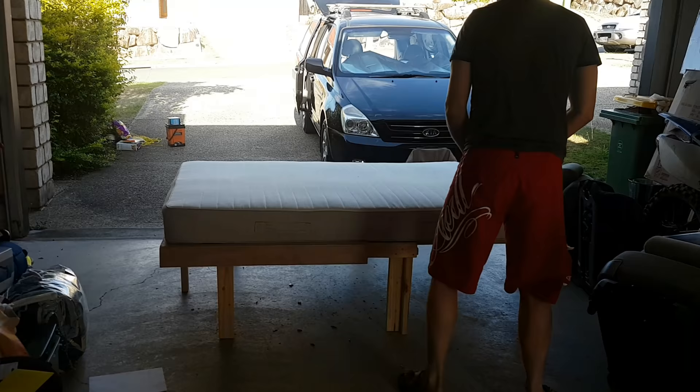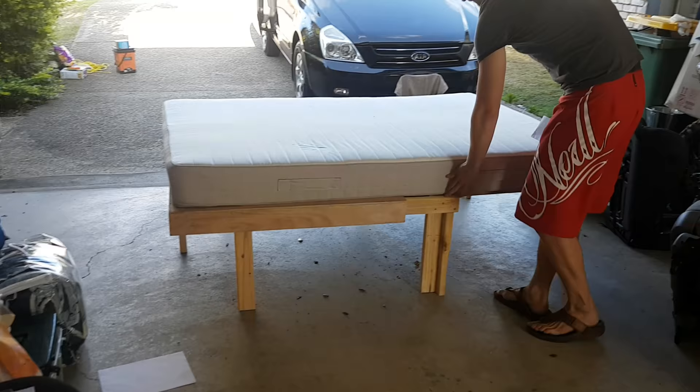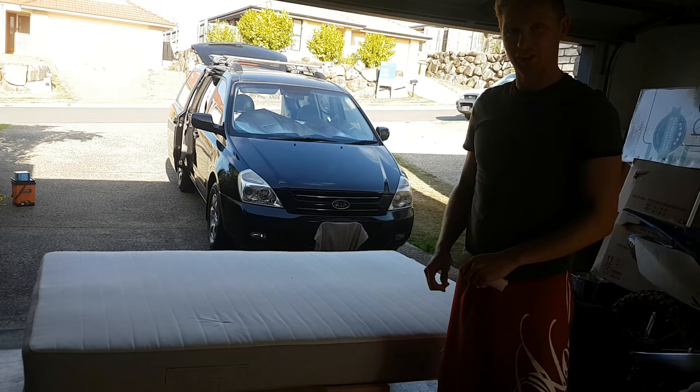So you can see, when it's all up and running, it fits the perfect bed. And it's a little bit wider at the front, which means that you can fit the full mattress on there. And at the back, it tapers off a little bit, so that it fits into the back of the car, because obviously the car gets narrower towards the back.